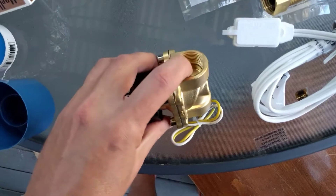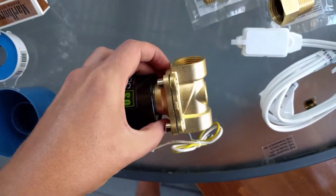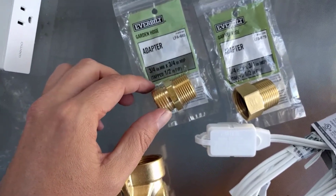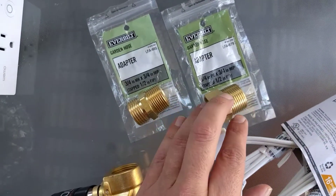This valve has pipe threads on it, so to adapt it to a hose you're going to need some cheap little adapters. I think this one was like six bucks at Home Depot. Same for this one, about six bucks.